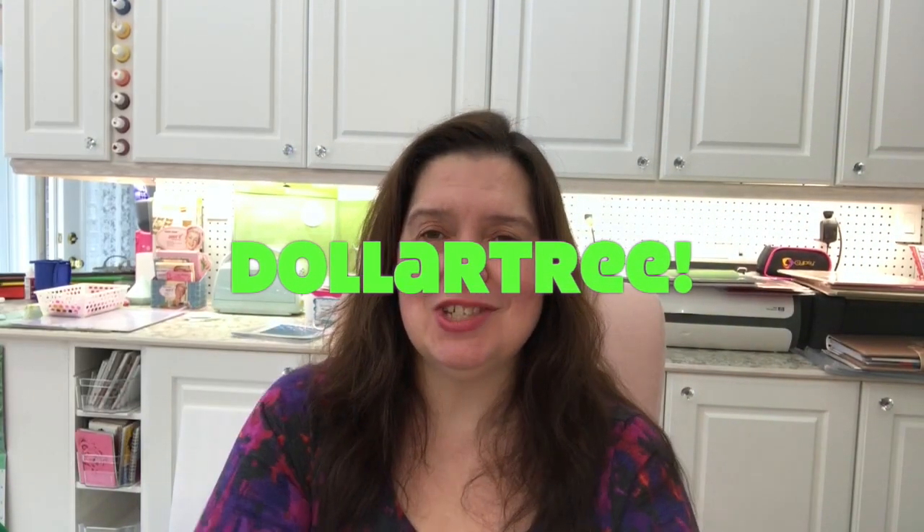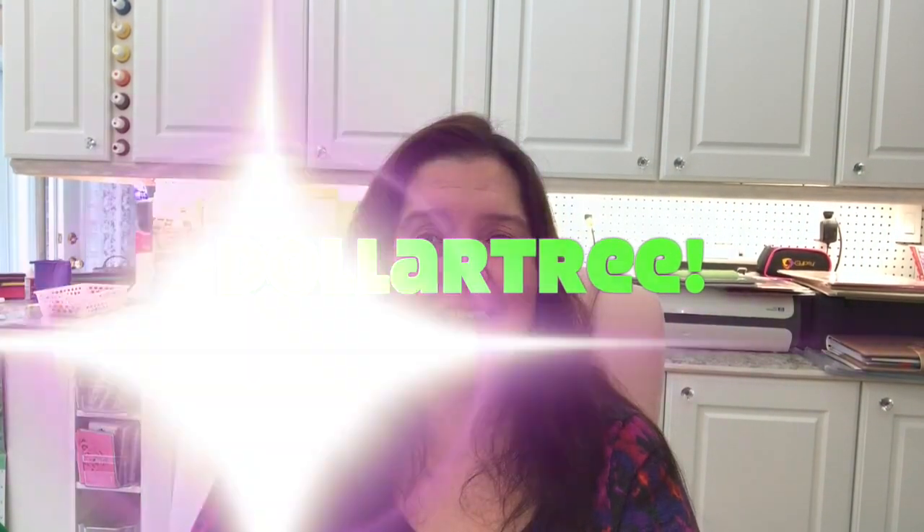Hi everyone! It's Anne here from Anne Makes. Welcome to my channel. Right now I have a Dollar Tree haul to share with you. I went to two Dollar Trees this week and I believe my haul will be quite long, so I may decide to do this in two videos. And since I did two hauls, I think that would make more sense.